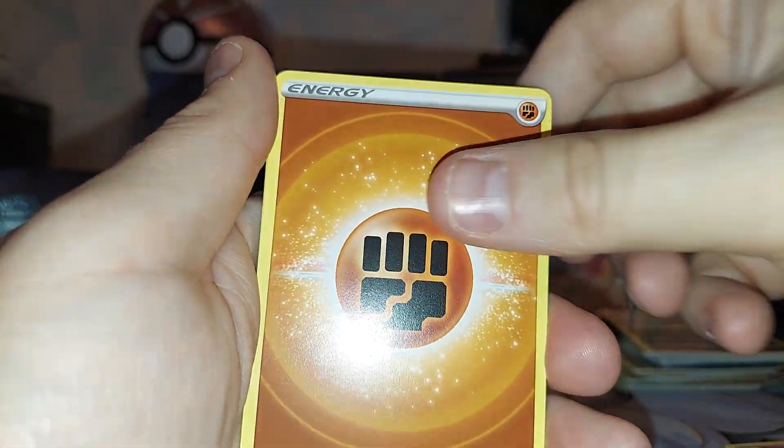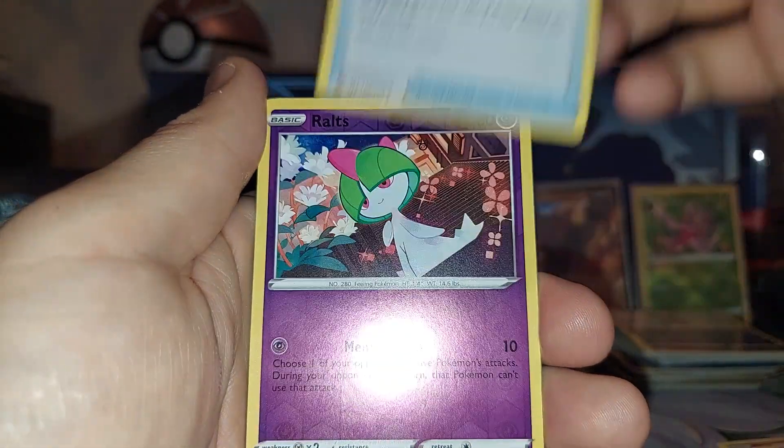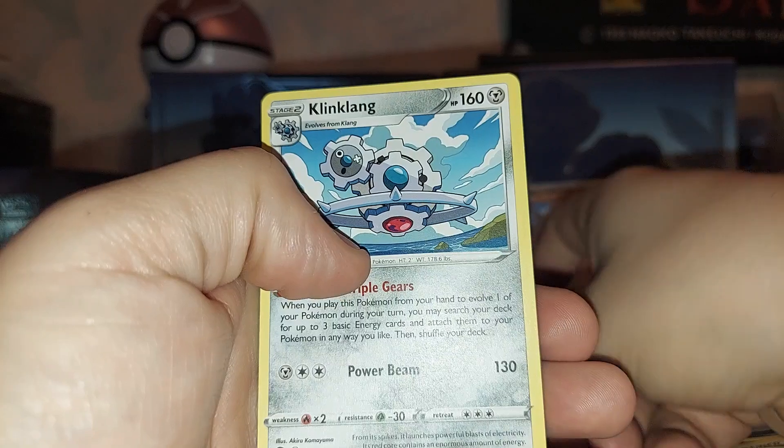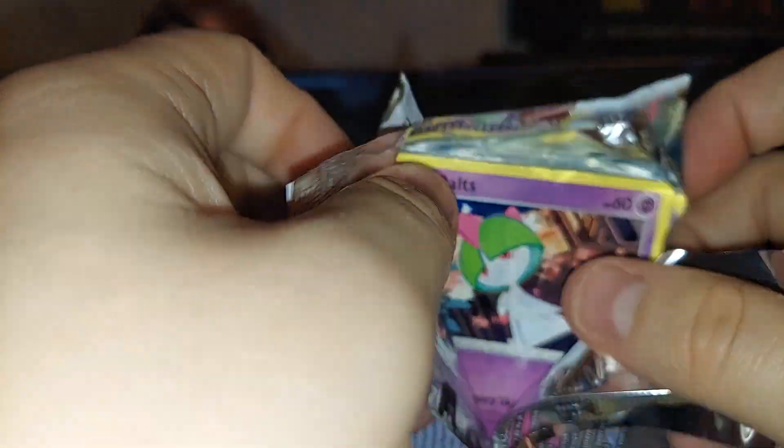Venipede, Drowzee, Spinarak, Ralts, Fighting Energy, Geodude. And the last pack — hopefully we get some last-pack magic. We did pretty good today — we got three pulls and we got a Radiant that we needed.